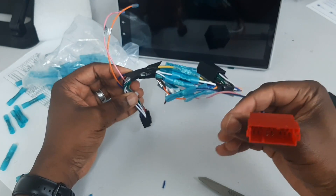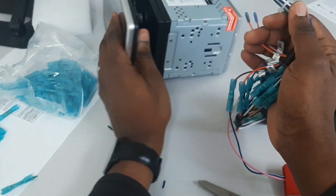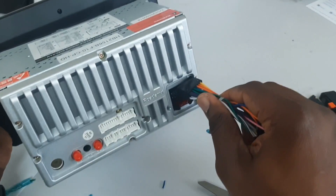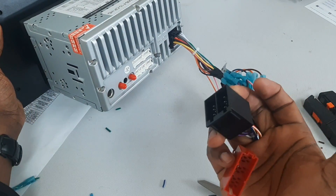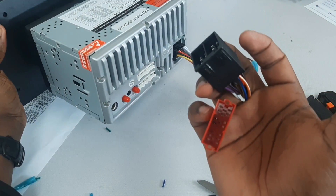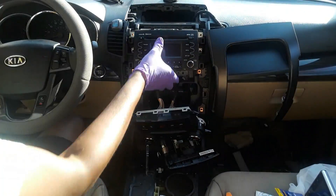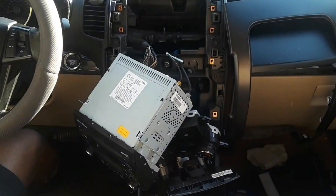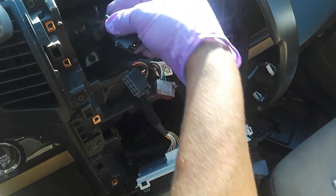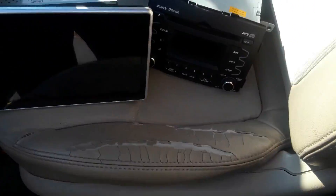Everything is looking good. This is the 16-pin connector that will go into the back of the radio, and the rest of the pigtail will go into my car. Let me take you into the car and show you how I've done it. This is the car — I've taken the console apart, pulled out the radio, and you can see these are the wiring harnesses coming from the car. This is where I'm going to be plugging in the customized wiring harness I just made.